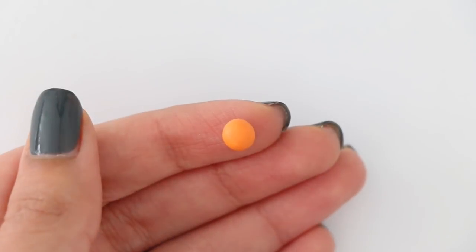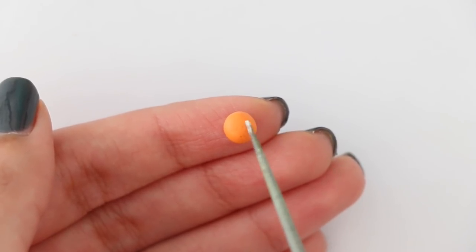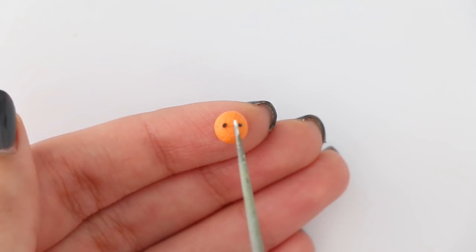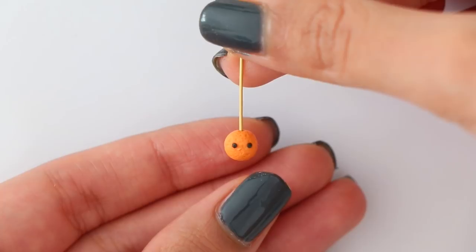Once I have the eye pin inside, I'm going to shape the green clay into leaves. It isn't really perfect because it is so small, but it gives it more detail. Now we can move on to our third charm — a teeny tiny orange. I have an orange ball of clay and I'm going to give it a lot of texture using a needle tool; you can also use a toothpick. Then I'll pop in the eyes and insert my eye pin.